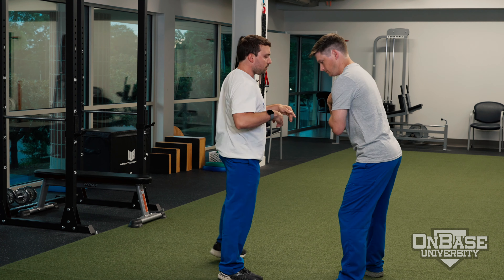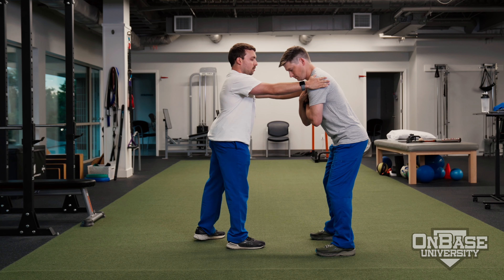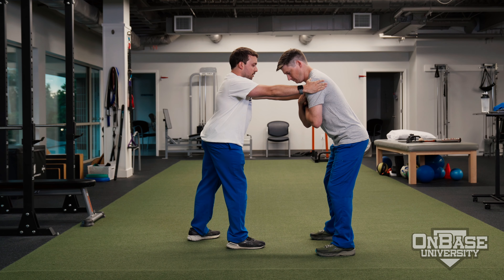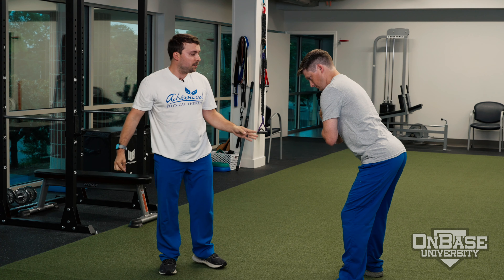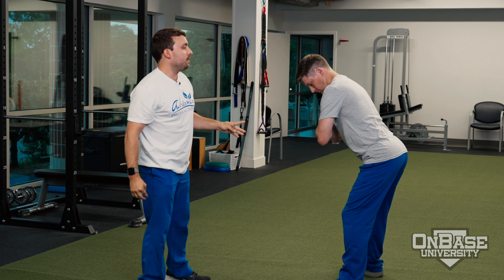So if that is the case, what I would do is get him back in that position, hold onto his shoulders, and have him go through the test again. If he doesn't have the shaking with this particular test, it would be a pass.